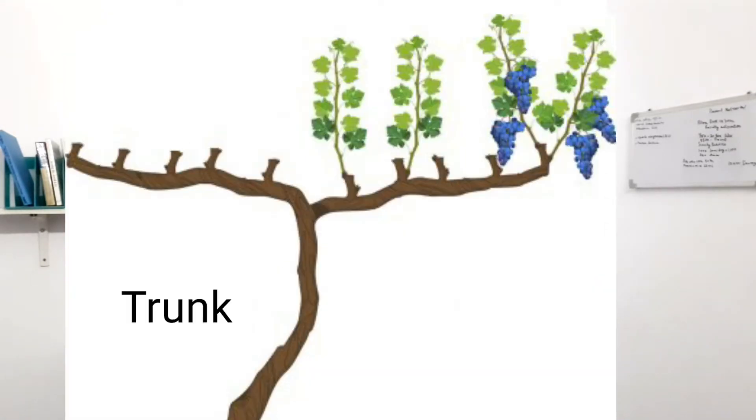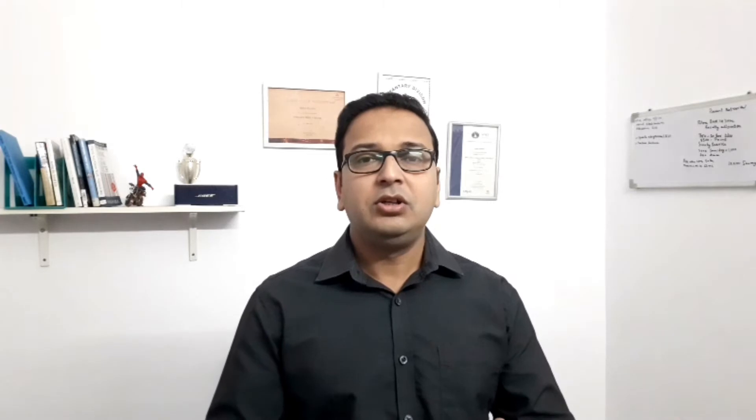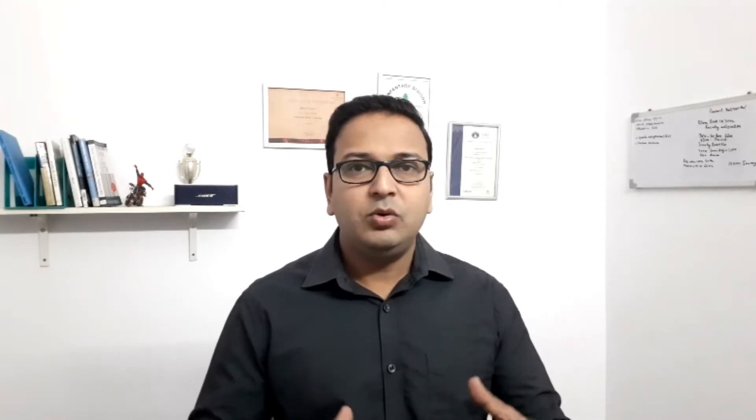In today's video we are going to discuss wine training, a system in viticulture which ensures canopy management. Canopy is everything visible above the ground — the trunk, the cordon, and the stems, leaves, flowers, and fruits. In simple terms, it is about giving a plant our desired shape by twisting and cutting, which in the professional world is called pruning. The wine plant is a climbing plant and doesn't have natural strength to stand on its own, so without support from trellis wires it would fall to the ground and be susceptible to disease, molds, and fungus.